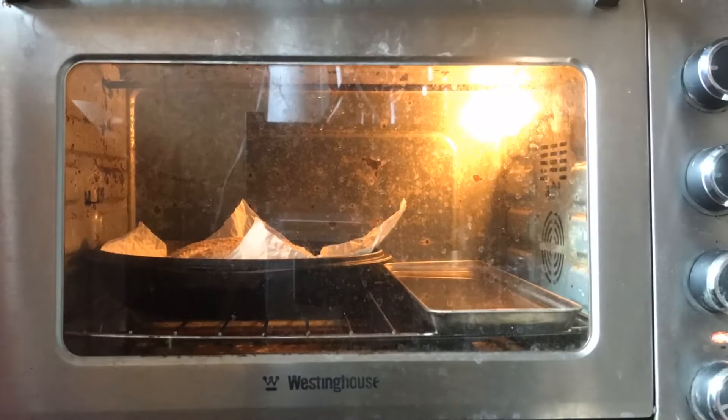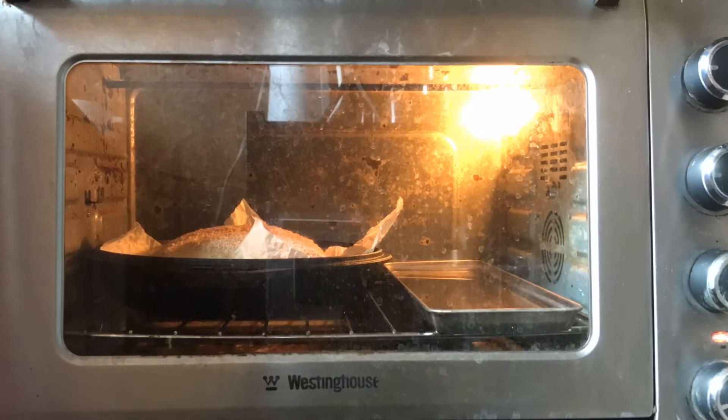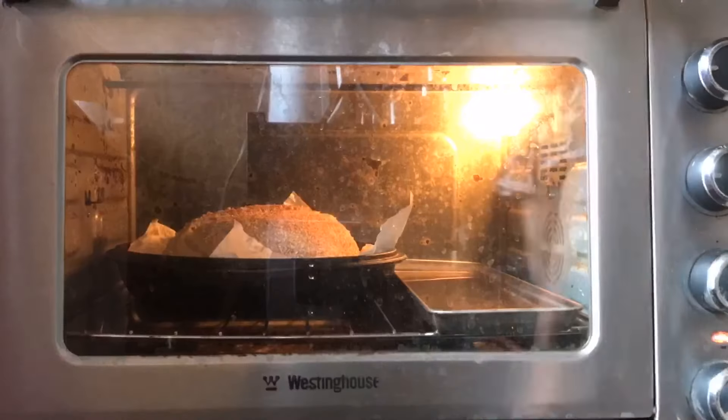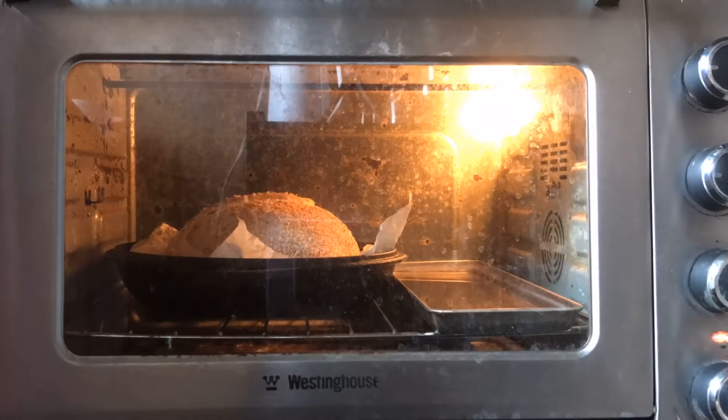After this, I place the dough in and pour in boiling water for steam. I bake with steam between 20 to 30 minutes, and then I'll take it out and continue baking for another 30 to 40 minutes depending on the doneness that I'm looking for.